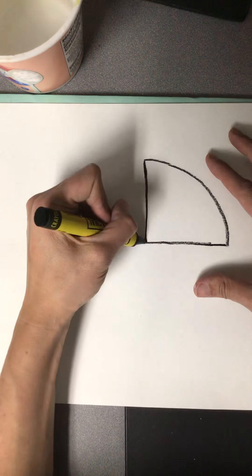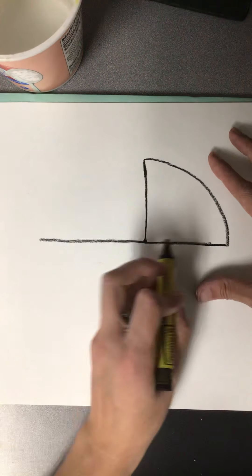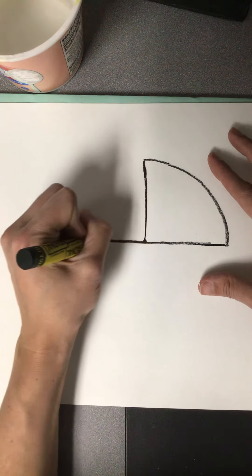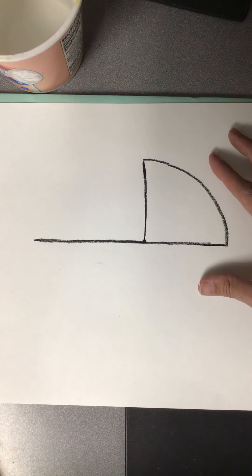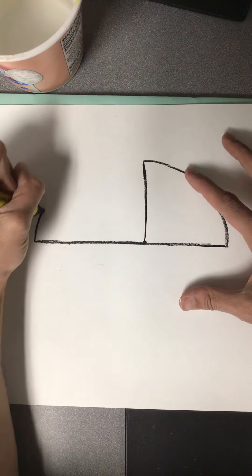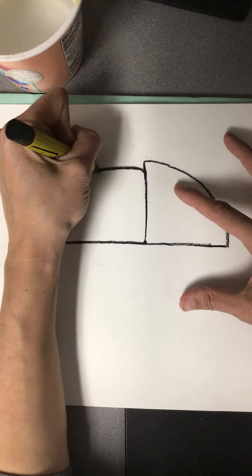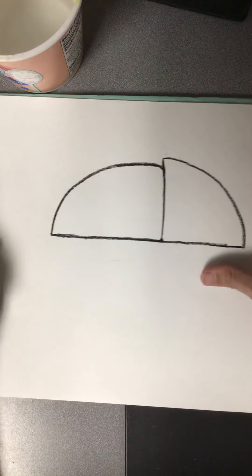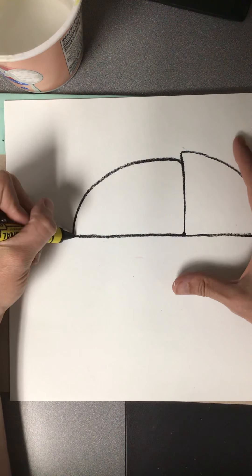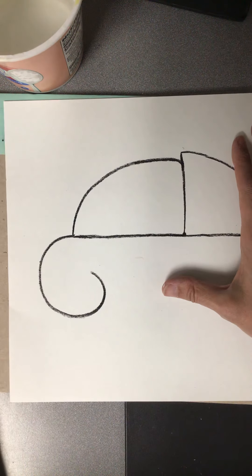Now we are going to do the body. You are just going to start from that dot again and go straight out. I like to make this line longer than the head line, because this is the head and this is the body, so I like to make my body a little bit longer. But you don't want to go all the way to the edge of your paper because we still need space for a tail. Then we are going to do the same thing we did before — just curve up and back — and I like to make it a little bit shorter than the head just to keep it looking like two separate pieces. Then you are going to start at the back end of your chameleon and just curve down, swirl around, and come back.